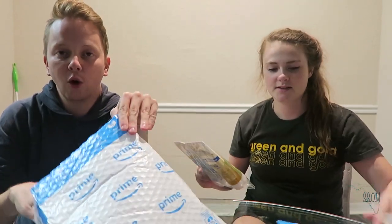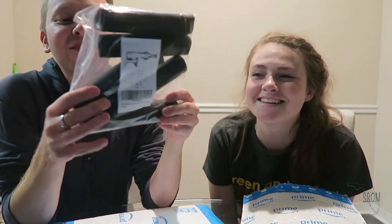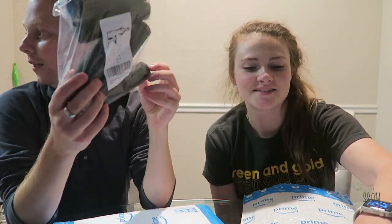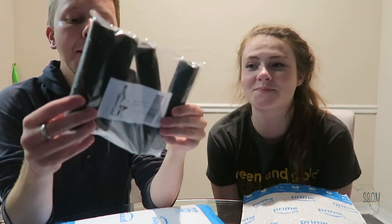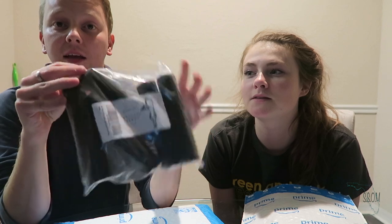Next, we are gonna do the old wine bottle trick — we'll show you how to do that. We ordered these from Amazon Prime. We got like 50 of them even though we only needed two. They are wine capped, heat sealing, so we will show you that later.